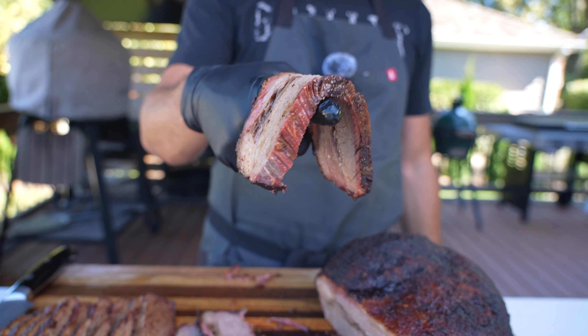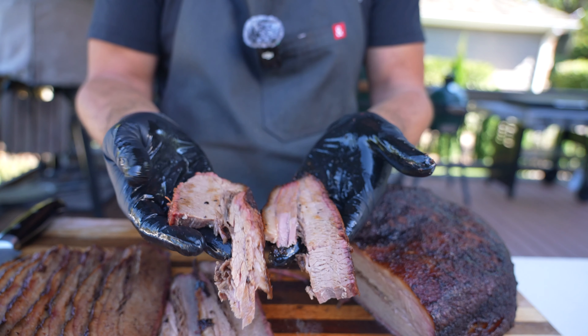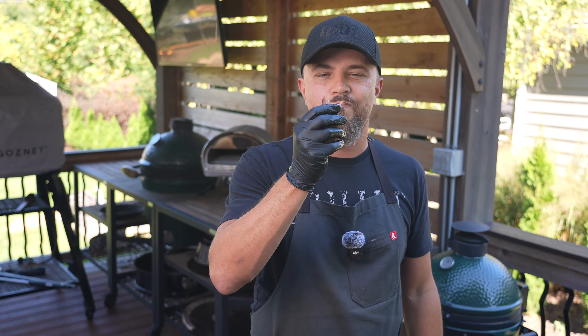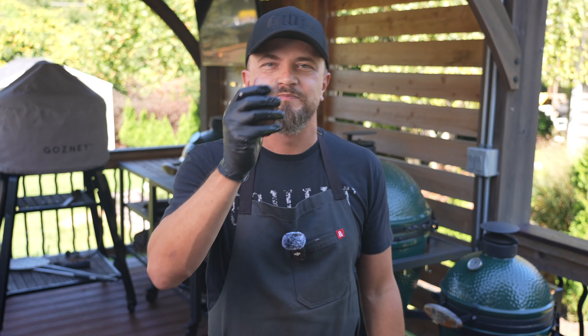Brisket is considered the king of barbecue — it is delicious but it can be intimidating. So if you've never tried it before, or maybe tried and failed, on today's video I'm going to show you my super easy method of cooking a delicious brisket. Let's get started.